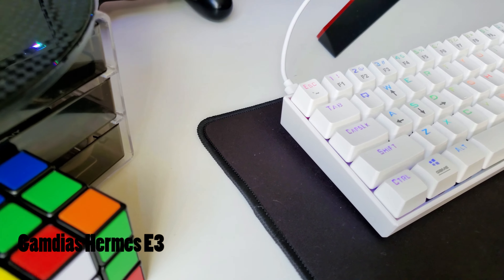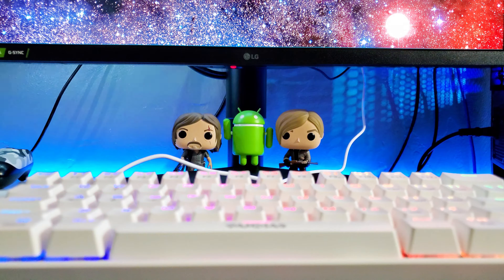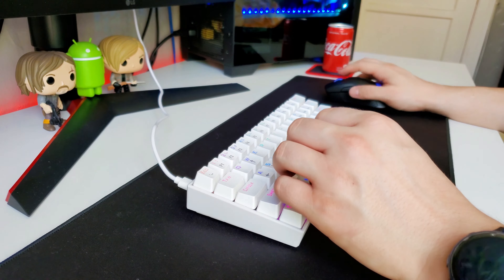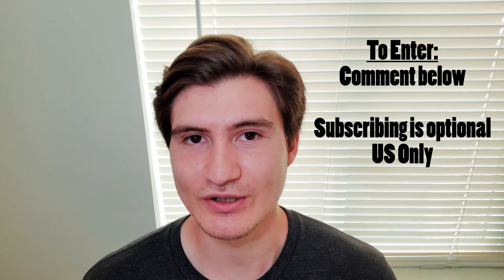I want to take this chance to tell you that Gamdias and I are doing a giveaway on the channel. They want to give away the Hermes E3 — a gaming keyboard we checked out a few months ago, available in white or black. To enter, make sure to leave a like, subscribe, and comment down below. Just say anything — it would be nice to give Gamdias a compliment. Note that this is a US-only giveaway due to shipping complications internationally. The winner will be announced in an upcoming video, maybe a week or two from now. I'll make a post on YouTube, and being subscribed will help you find out. Thank you Gamdias for making this possible.